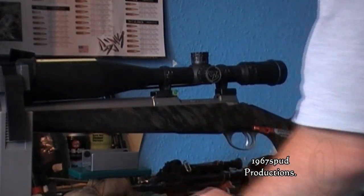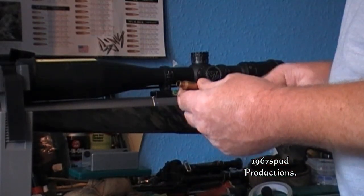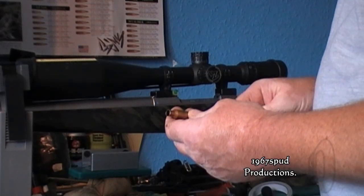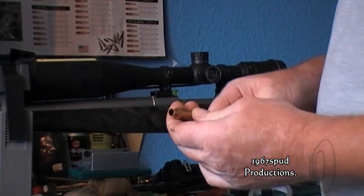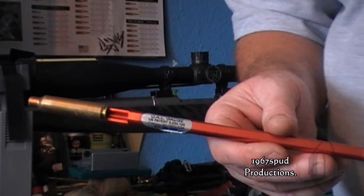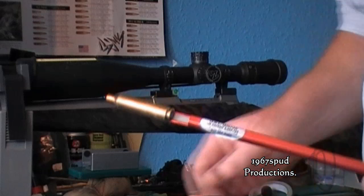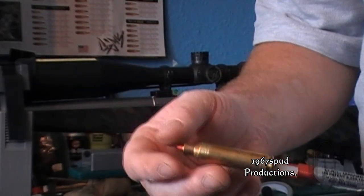Here we have the Stoney Point OAL gauge and a 6.5-284 modified case. This case has got the neck slightly opened up so you can insert a bullet and it will slide through freely with no friction, but it's not right loose in the neck. You can buy them, or you can get a modified fire case and get it screw cut to fit the OAL gauge.